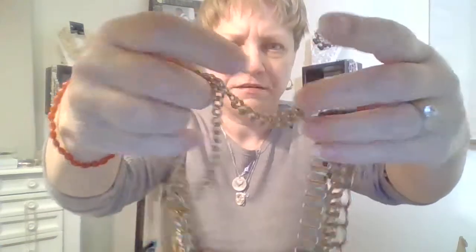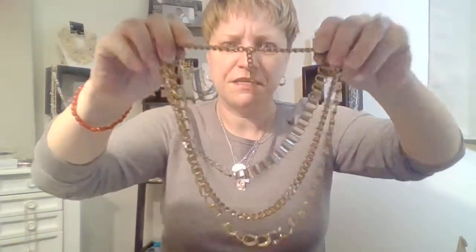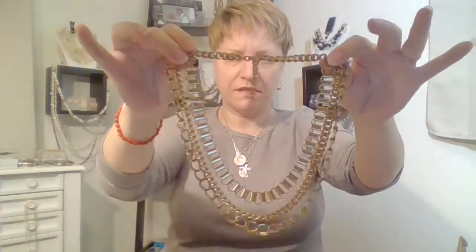Here is a necklace on a string with a little wolf on there. I don't know if that's supposed to be for some type of sports or something, but it's going in crafting. Here's a three-tier gold-tone necklace with clasp and extender — great shape, just needs to be cleaned up a little bit. I don't see a maker's name or anything on it, but it's nice.